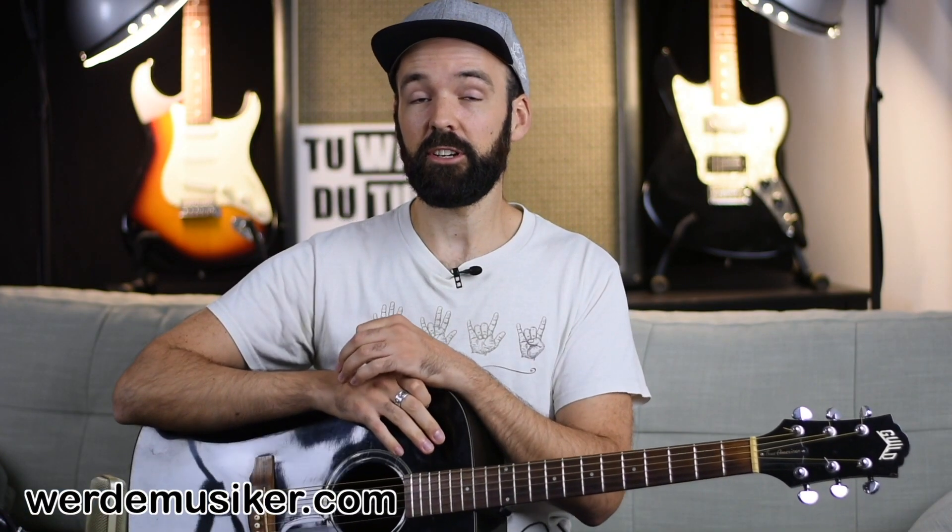Hey, welcome to this video. It's Hannes Knechtges. I'm really happy that you're here because I'm about to show you how to play the coolest instrument in the world. And I want to show you a really cool riff today — Highway to Hell by AC/DC.